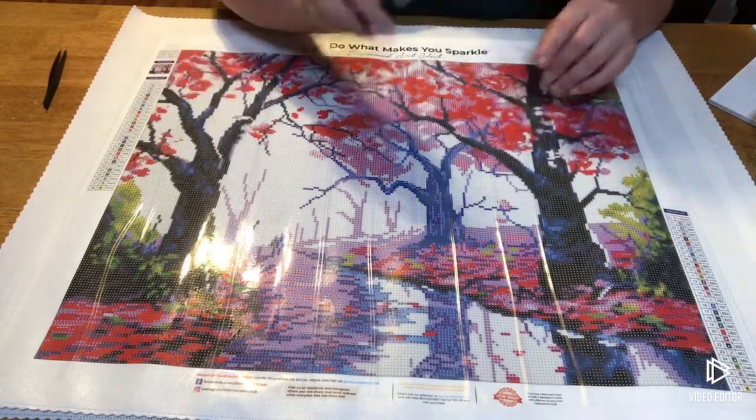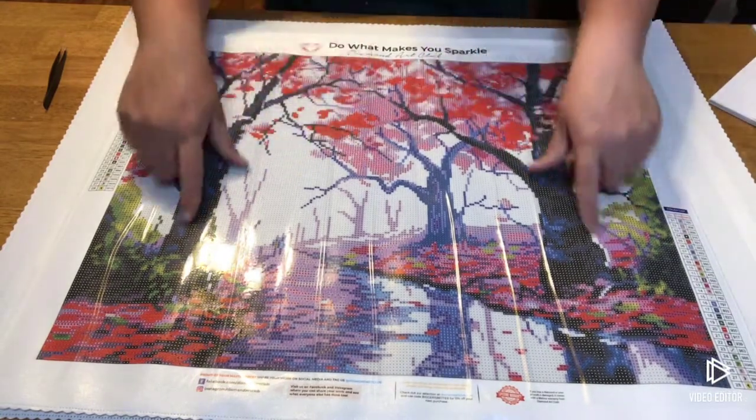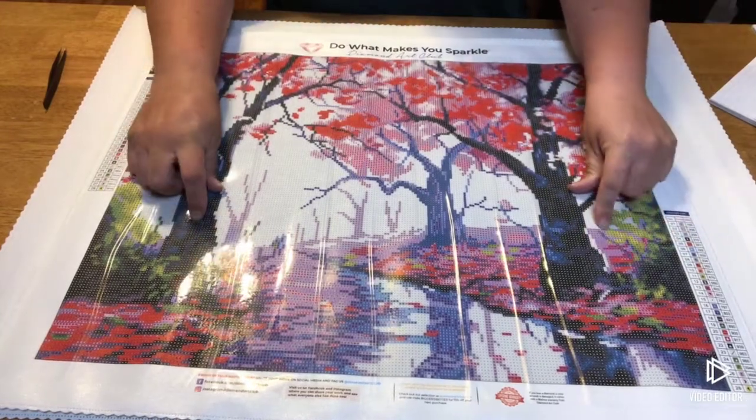It's gorgeous — I love the blues and the pinks and the reds. So pretty. And it's not too overbearing with 310.